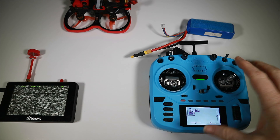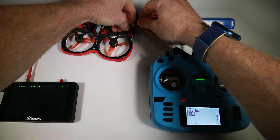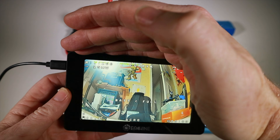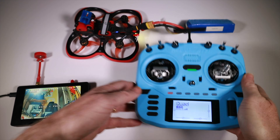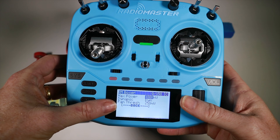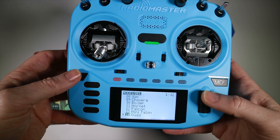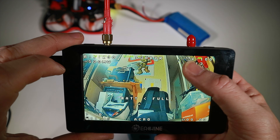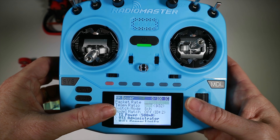Just as a demonstration, let's say we wanted to flick between two profiles for one quad. Let's plug it in. If we look at this, we can see it says 25 milliwatts of power and we're on 5100 LQ. Checking against what we've got here, we have 150Hz and dynamic power up to 1000 milliwatts, so right now it's on 25 milliwatts — all as expected. If we now change from quad to my quad LR, we see 500 milliwatts and an LQ of 4100. And if we look at the settings, we have 100Hz full and TX power of 500 milliwatts.